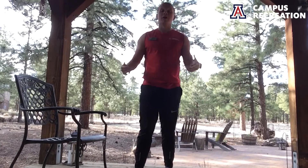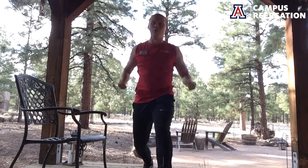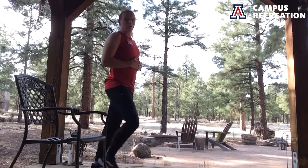Another one: lunges. Coming down here — you can put your hands kind of wherever, it really doesn't matter: out, up, YMCA, whatever you want. Here's a view from the side — just like that. We really want to make sure our knee does not go over our toes, keeping it back.